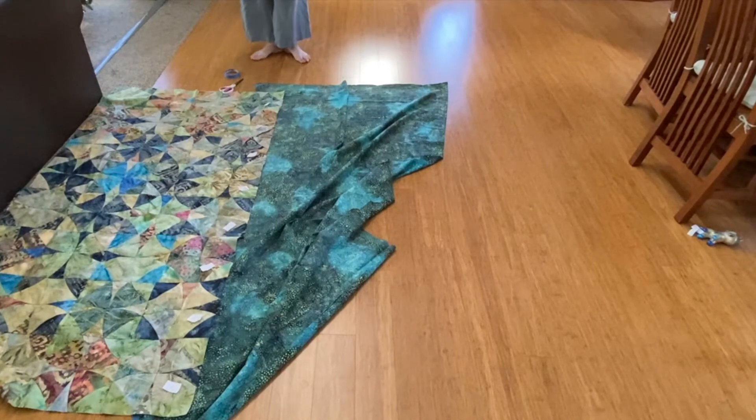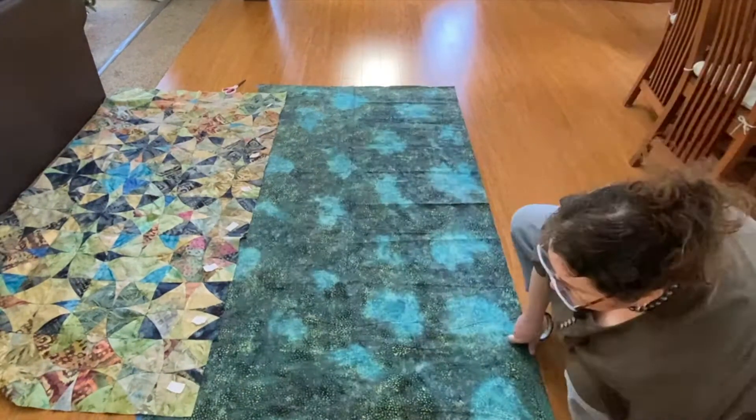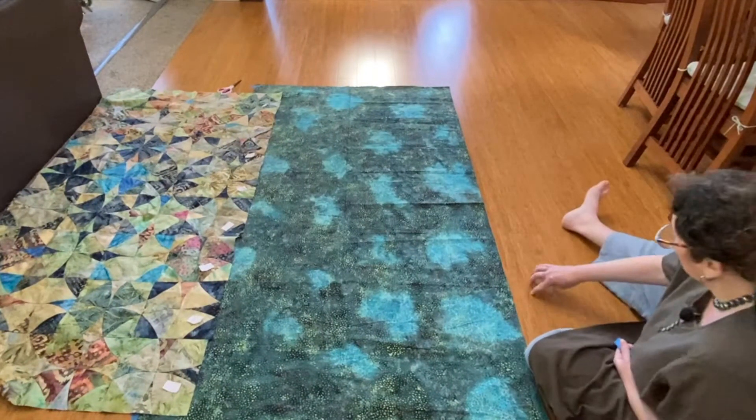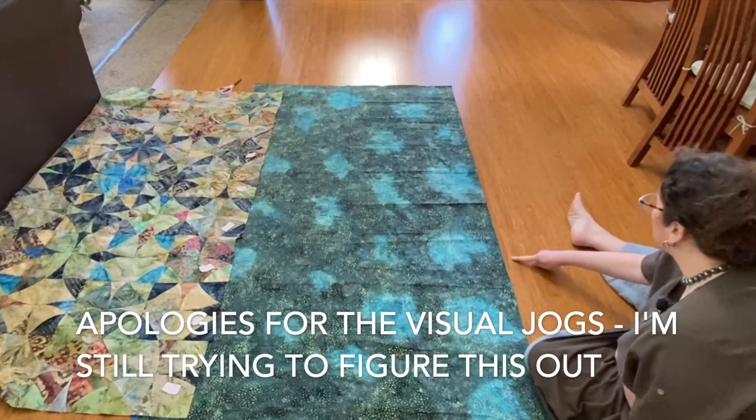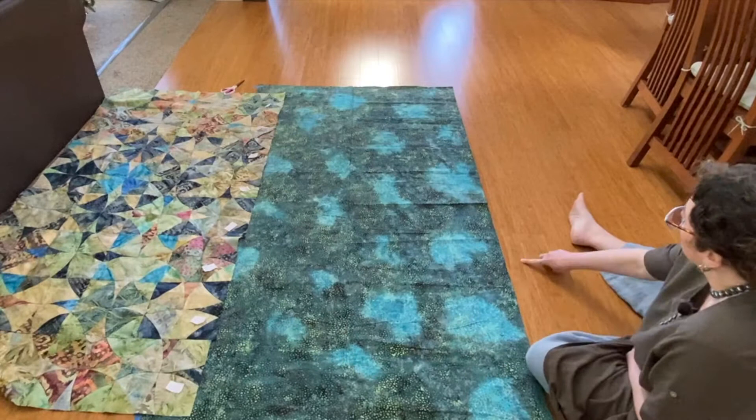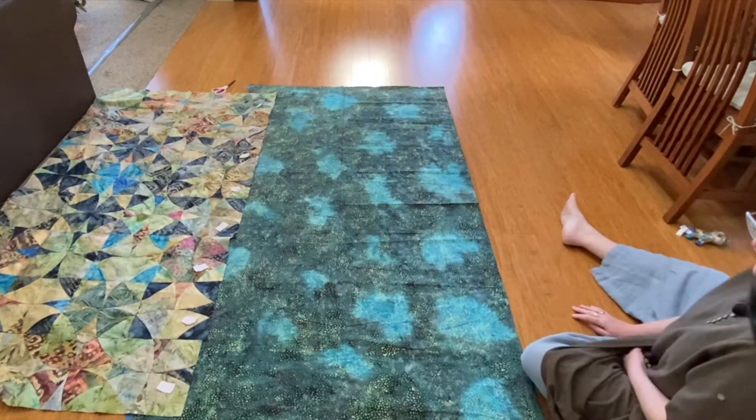Now I'm going to finish taping. Unfortunately there's not a line of the wood exactly where I want it to be, but I'm keeping an eye on this distance and trying to make it parallel all the way along. I should be good.